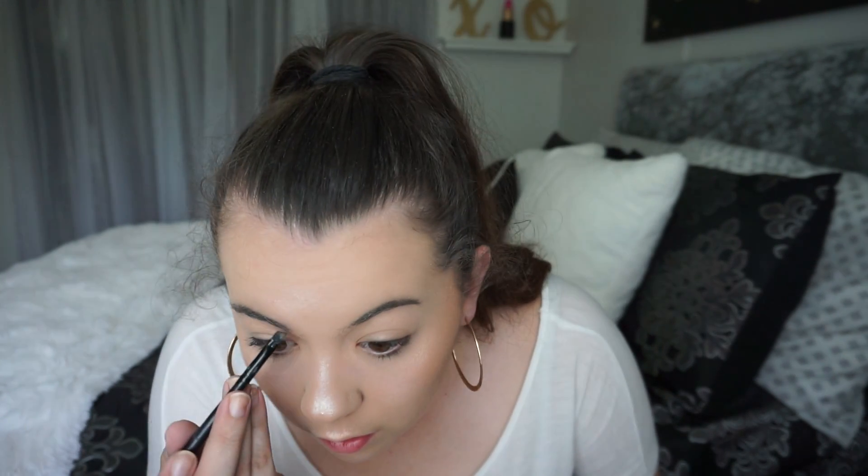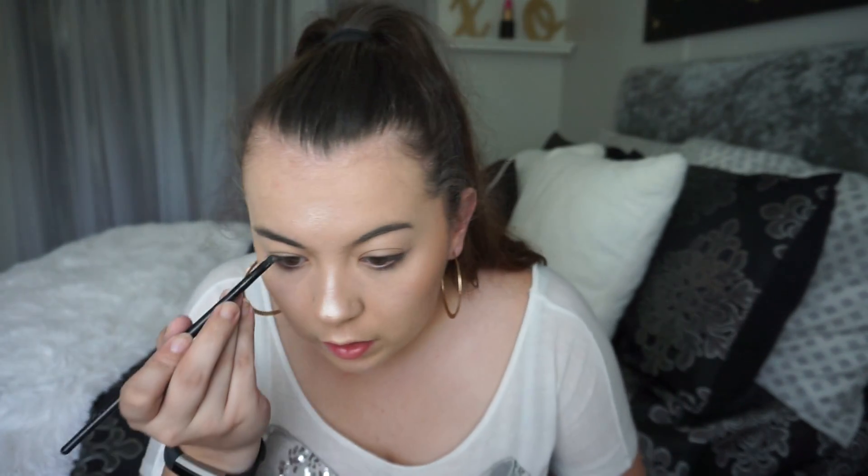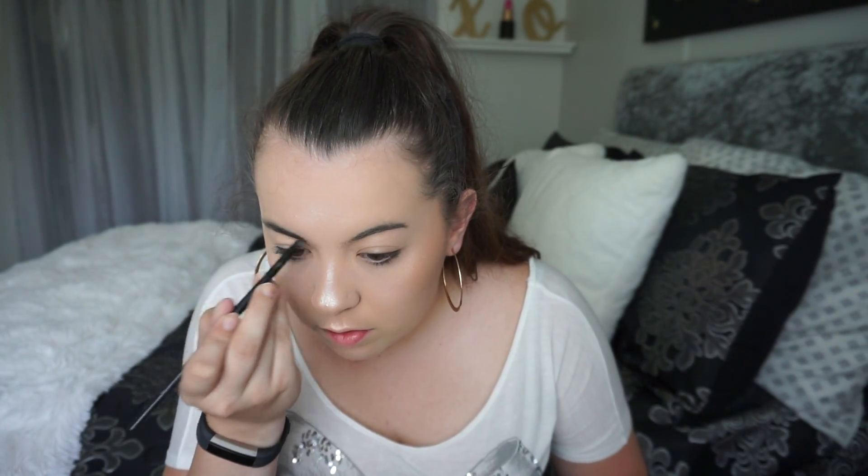We're super highlighted. I'll do my brows real quick, which I really barely do anything to my brows at all, just because I have decent natural brows.